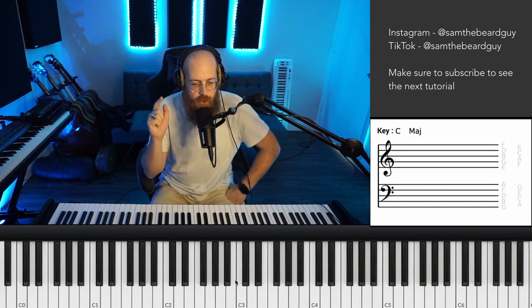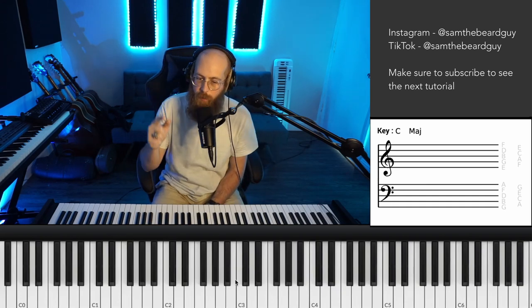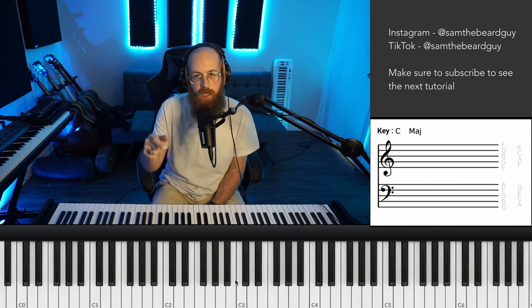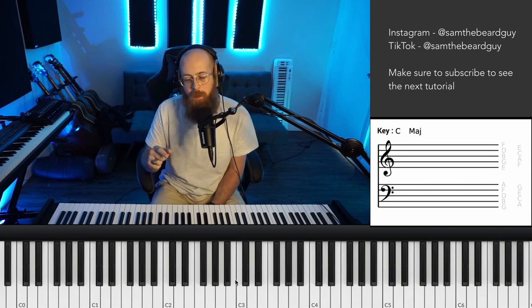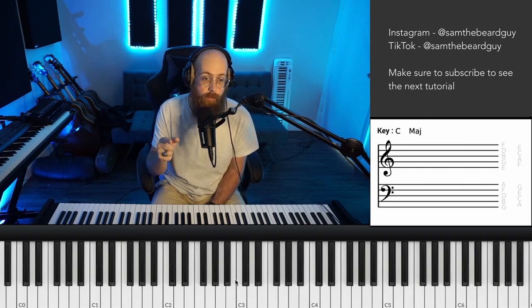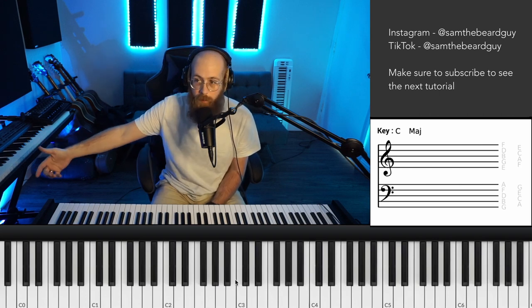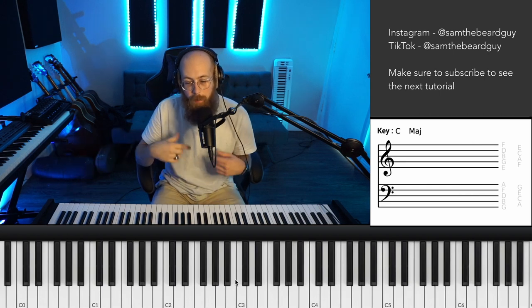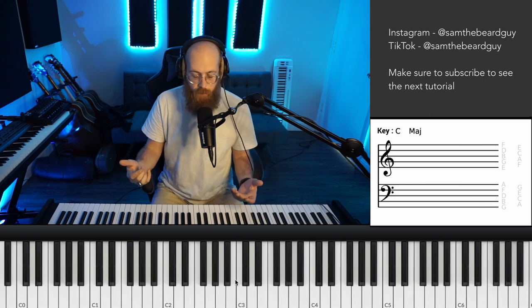Welcome to the Sam the Beard Guy channel. Today we're going to be talking about superimposing chords, putting triads on top of other chords. You're jumping in the middle of a 10-part advanced piano lesson series, so if you haven't seen the other videos, go back and watch them. Subscribe if you want to see the next videos. So — superimposed chords — what I mean by that is playing chords on top of chords.